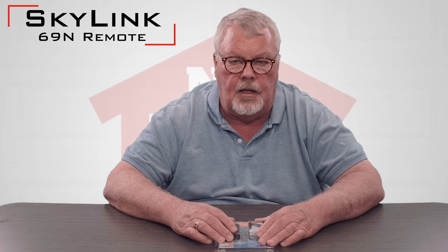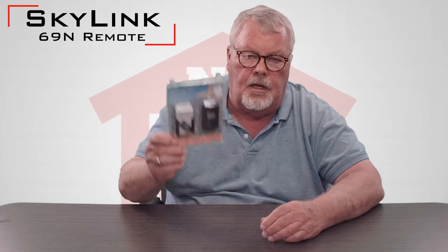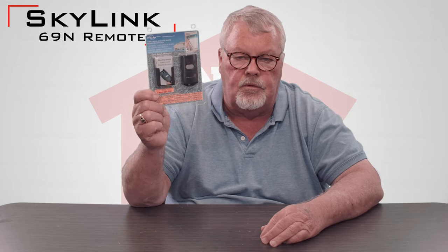Hi, I'm Mark with NorthShoreCommercialDoor.com. Today we're going to do a product introduction. Our product today is made by Skylink Corporation, and this particular product is the Skylink model 69N, which they advertise as a universal transmitter.